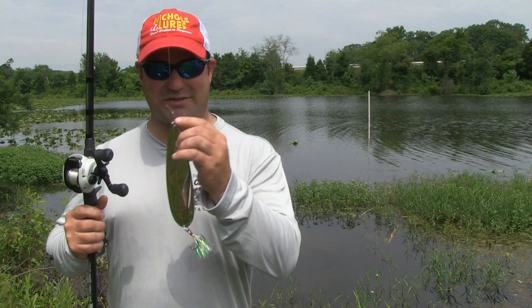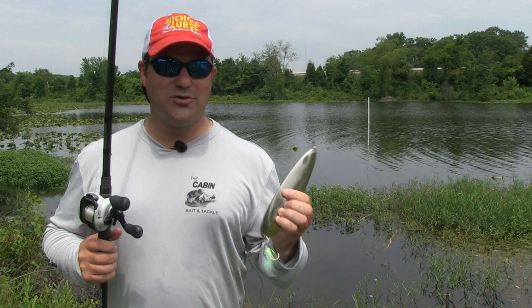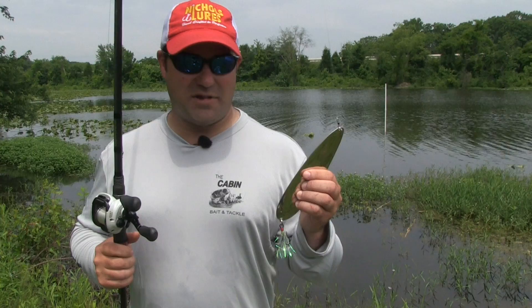It's got a premium swivel, a premium split ring, and a great hook on it. This is what I use to catch huge fish out on the ledges. When they come post-spawn and it gets ledge time - my favorite time of year - I want to show you a little bit about what I use to fish this.